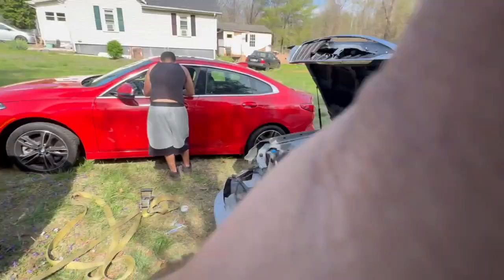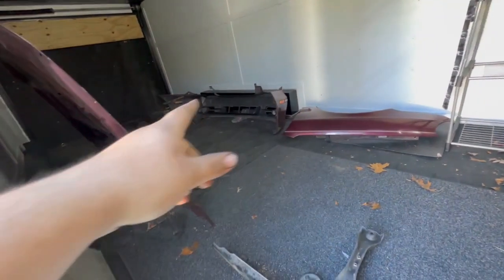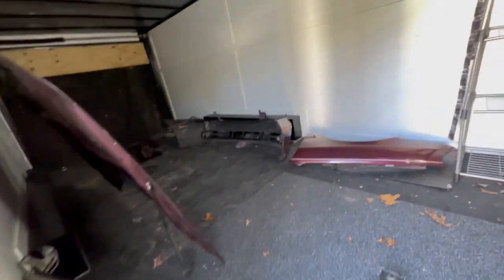We're back at it. I went ahead yesterday and went to pick up the parts — you can see they're all right here, and my friend is back there. I got the headlights, the radiator support — all the parts right here in the trailer. I've got no one with me so I can't really record, but I'm gonna pick it up when I put it all on.